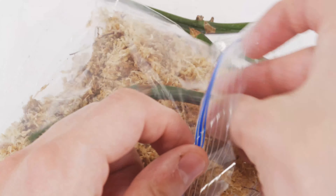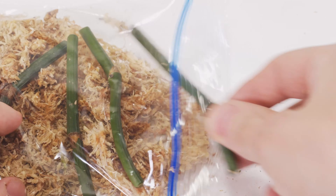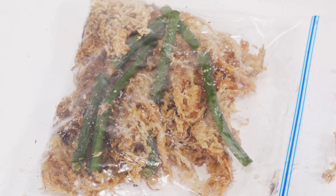Once you've got them in the bag, zip it up and put it under a nice bright light where it's nice and warm. Then just check it every few days, give it a little bit of air, and make sure it's staying nice and humid inside.